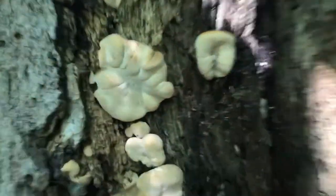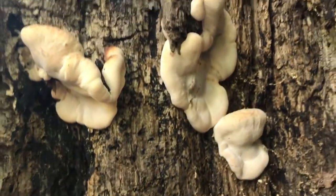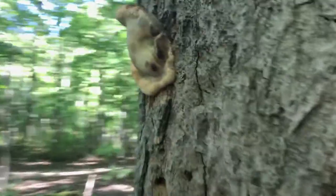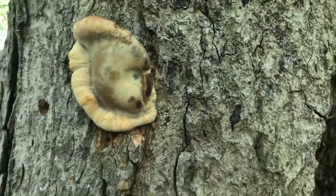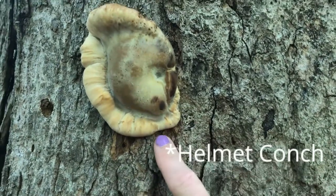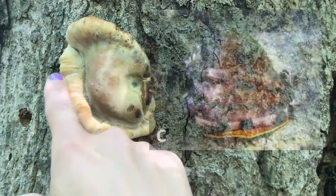They've got some really interesting shapes though. Look at that. It's almost like they're just like putty smushed up against the side. This one reminds me of a shell, you know, kind of like what are they called — crown conch or something.